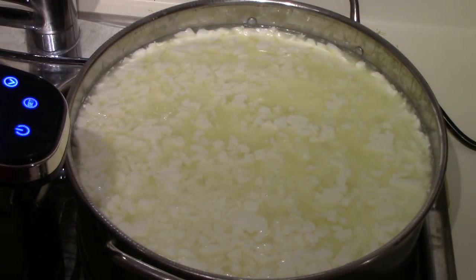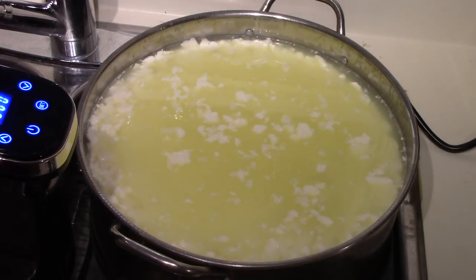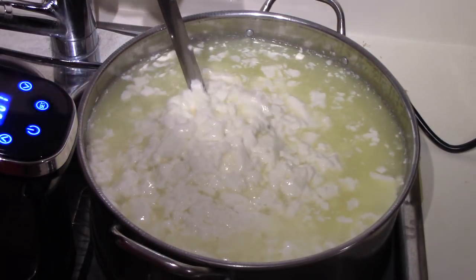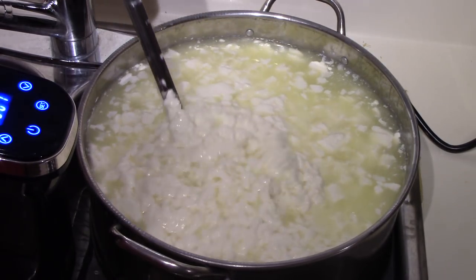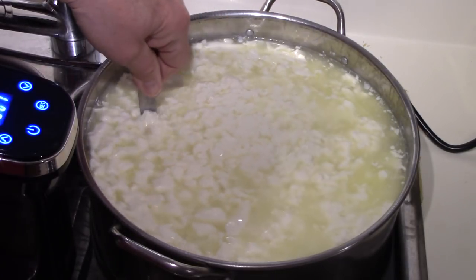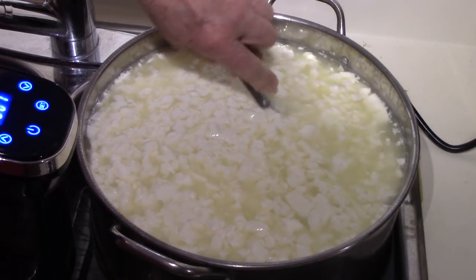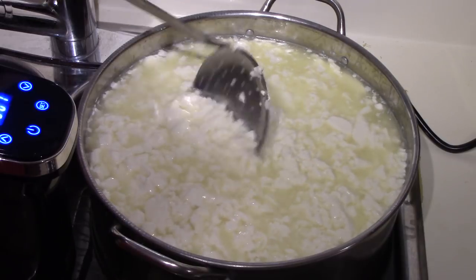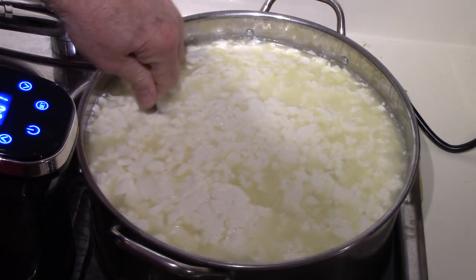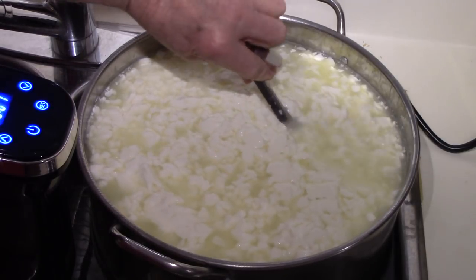I finished that part and now the curd is allowed to rest and settle for about 5 minutes, during which time it should firm up a little more. Now we're going to cook it. I have reset the sous vide to 95°F / 35°C. Over the next 30 minutes the attempt is to raise the curd and the whey solution up to 95 degrees. You don't want to do it faster than 30 minutes — longer is okay, you just don't want to do it too quickly. So I have to stir continually for the next 30 minutes and monitor the temperature that it doesn't go above 95°F.